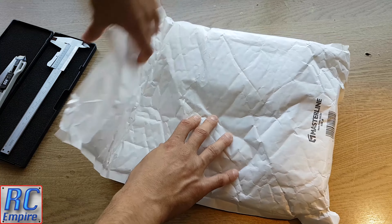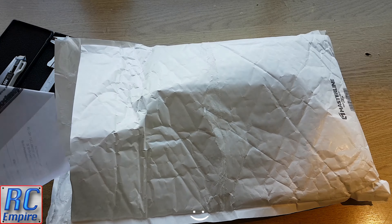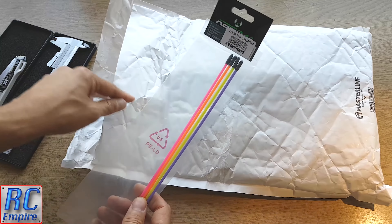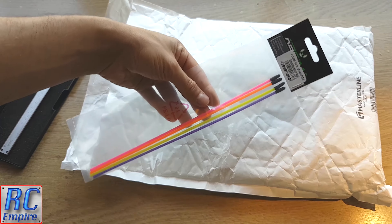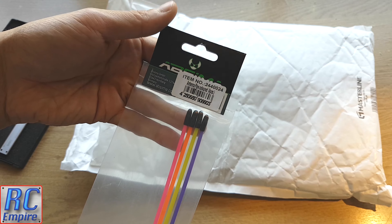In this package are some goodies that are going to finish off our build for now until the next phase. Firstly, I picked up a couple of cheap antenna tubes because the ones we have on the car right now are a bit short and there is a lot of wire poking out the top, so I just want to neaten it up a bit.